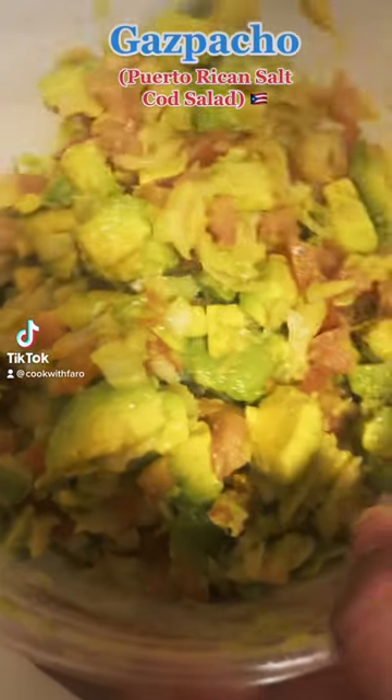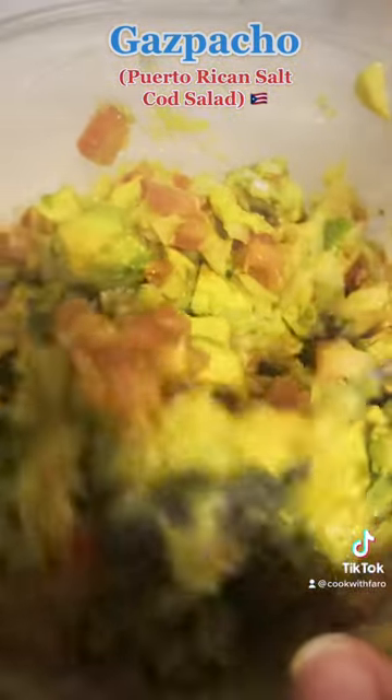When I went to Puerto Rico, I fell in love with gazpacho. You must make this salad at home now.